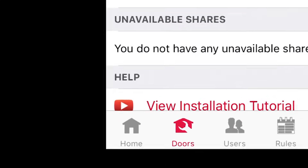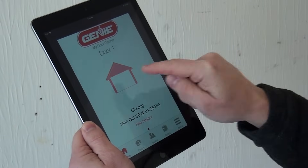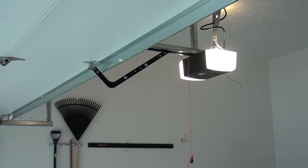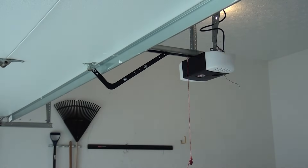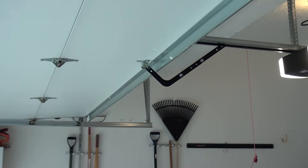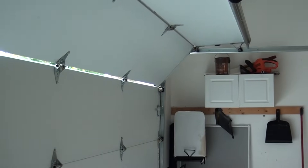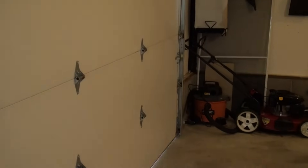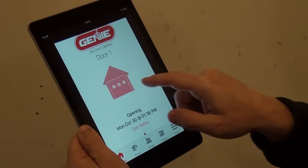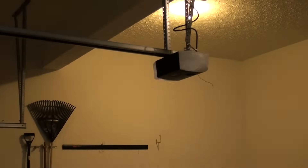To operate the garage door, select the Home tab. Press the picture of the door or the text that reads 'Push to Close.' On the opener, the lights will flash while an audible beep will sound, warning that the door is about to move when commanded by Aladdin Connect or other compatible apps. Press the picture of the door or the text that reads 'Push to Open.' Again, the opener alarm and lights will turn on to signal the door is about to move.